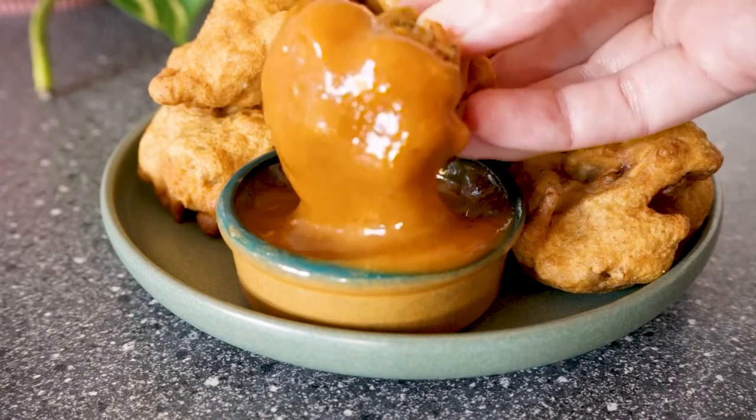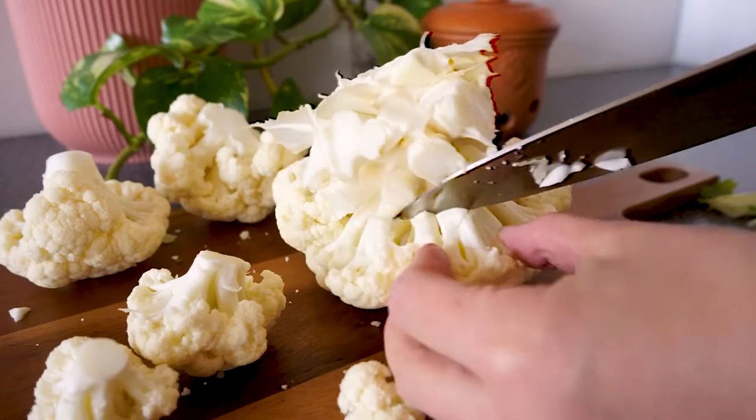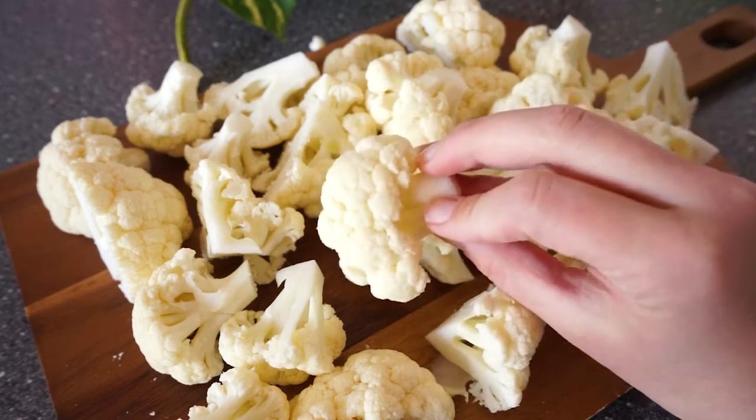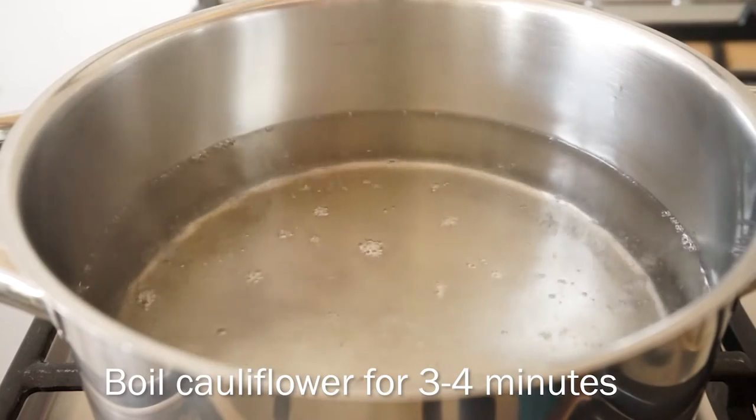I just dip the pieces in my favorite dipping sauce. Start by cutting your cauliflower into florets that are all roughly the same size so that they will cook evenly. Then boil the cauliflower for three to four minutes in salted water.